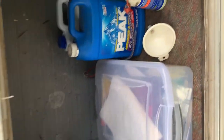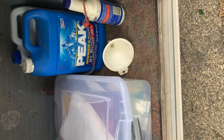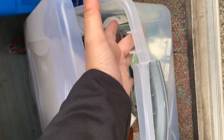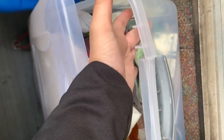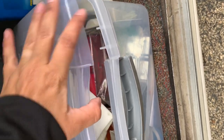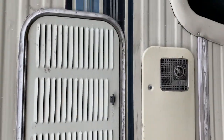Over here in this compartment I usually keep extra fluids to top off in between renters — right now I just have some coolant in there and a funnel. In here is just extra stuff for the RV which you won't need. The only thing that's usually right here is the adapter for the power cord, which I'll show you in a minute. In between renters or while traveling it goes in this clear container. This is just the back side of the refrigerator.